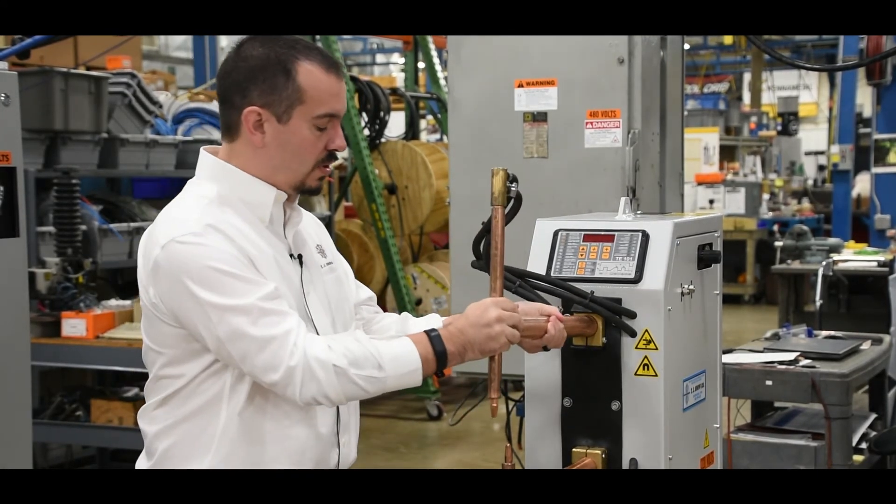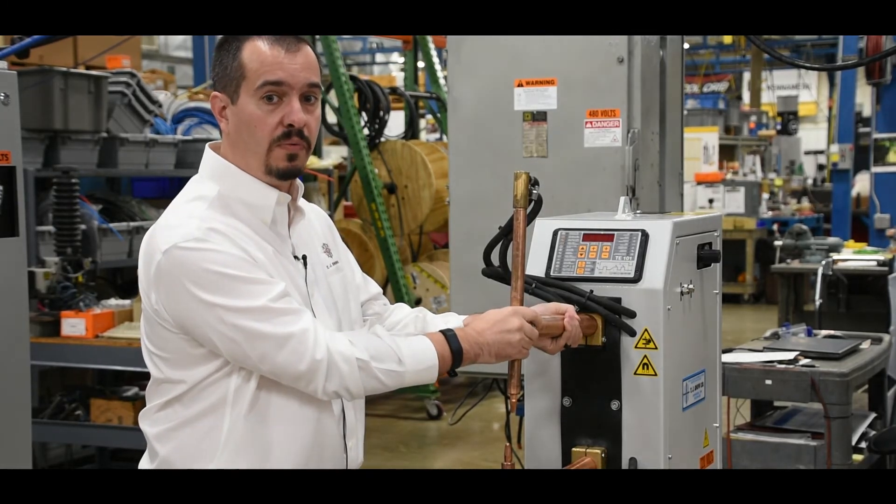The transformers, arms, electrodes, and SCRs in the welder are water cooled for their protection.